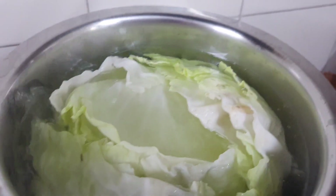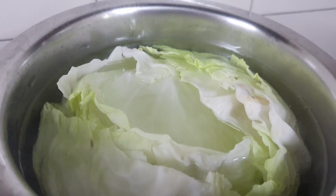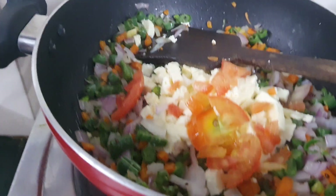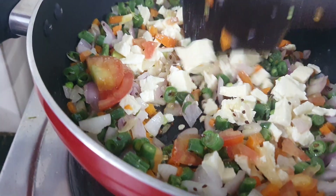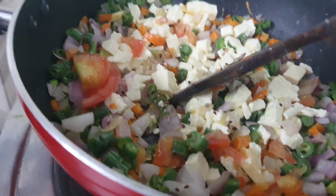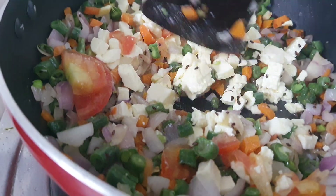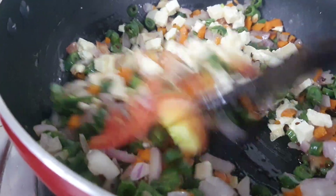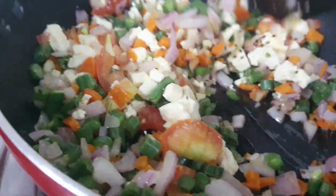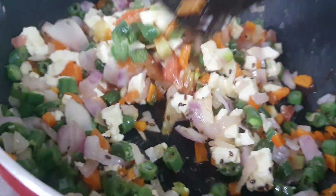Be careful — steam came on my face also! Here I added a few tomatoes and paneer. If you want, you can crumble the paneer nicely. Now I am going to add some salt and chili powder.